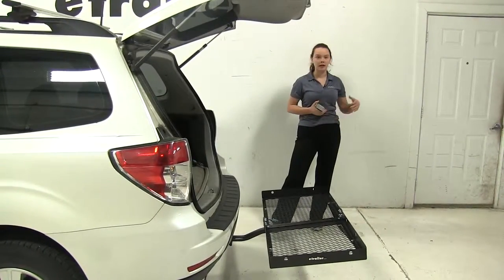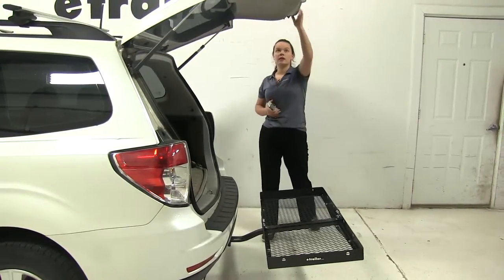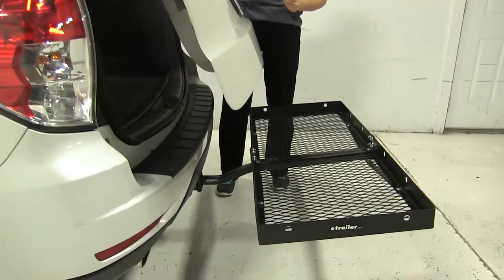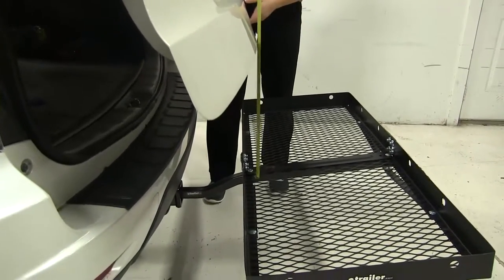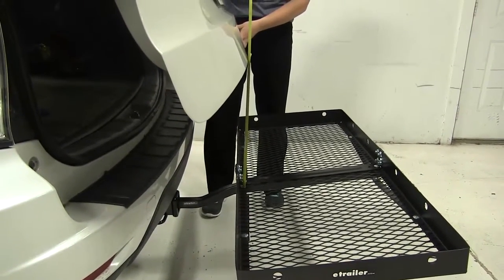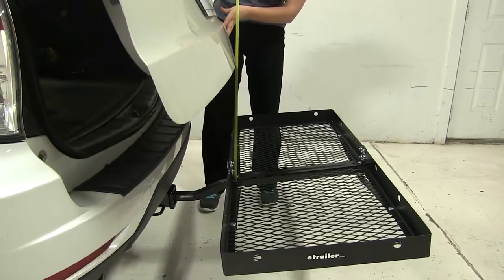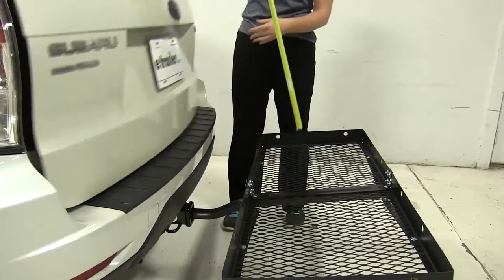As you can see, we're not going to make any contact with the carrier if we open that hatch up. And then if we keep this open and check our break-over point, which is going to be the point at which anything that might be stacked up will hit your door, that's going to be about sixteen and a half inches.